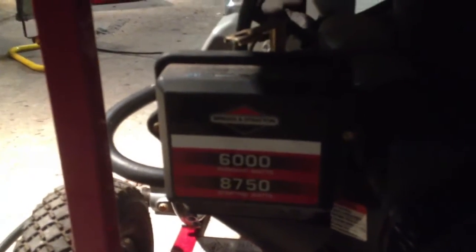It's got the Briggs 11 horsepower motor on it coupled to a Generac generator. I've owned this thing for a few years and been running it on just plain old gas. 6,000 regular running watts and it's got an electric start with a little battery on board.